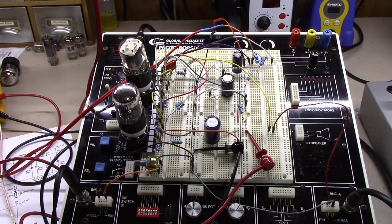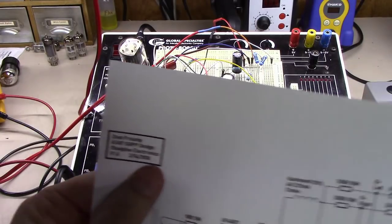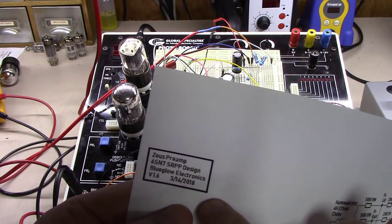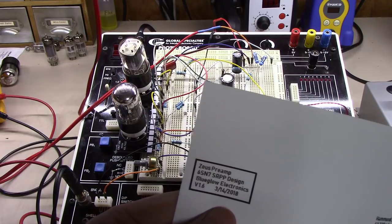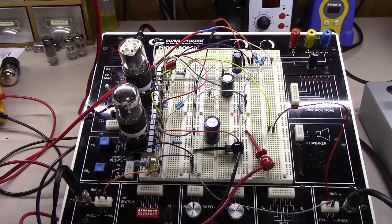I've called this the Zeus preamp, and I've been working on it for over a month now. I've spent a lot of airplane time on this — I've been flying a lot for work lately, traveling the country — and I've spent a lot of time working on this design using some SPICE tools. I think I've got it where I wanted it at this point, so stay tuned — more will come on this preamp as I decide what to do with it.